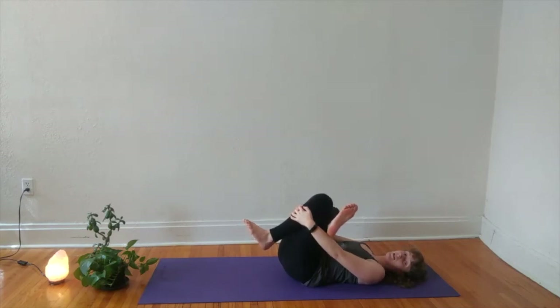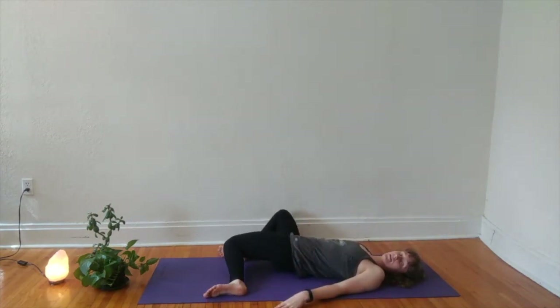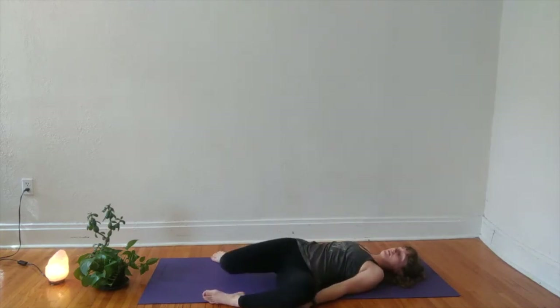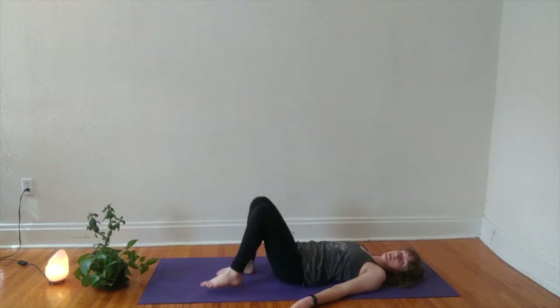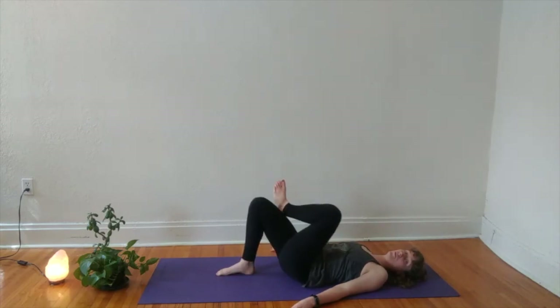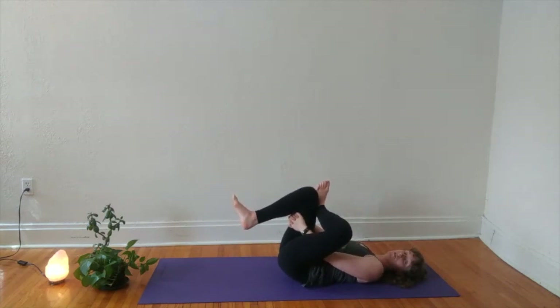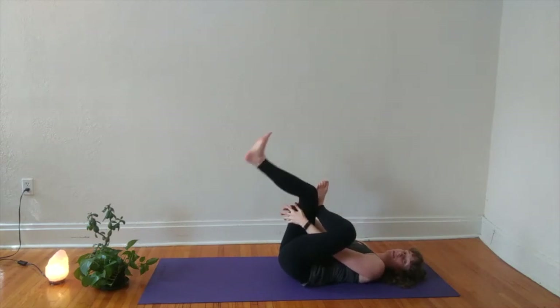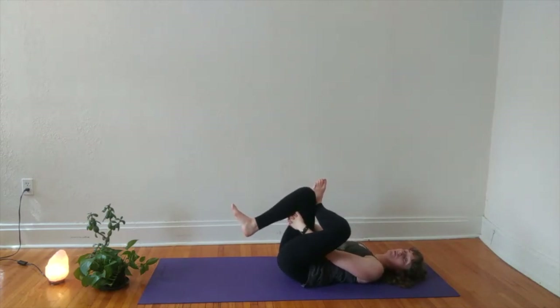With your next exhale, unwind your legs and plant your feet about mat-width distance apart. Release your knees to the right and to the left. Coming back to center, walk your feet in and cross your left ankle over your right thigh. Maybe you stay here, maybe you invite your right thigh in towards your chest, reaching behind your hamstring, over the top of your shin, or extending through your right leg. Find the version of the shape that works for you, and let yourself grow soft here in all the places that you can. Notice where you're holding tension that you don't need to be.